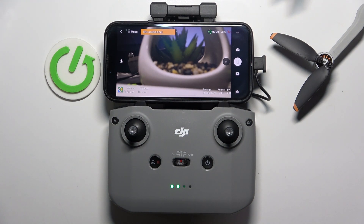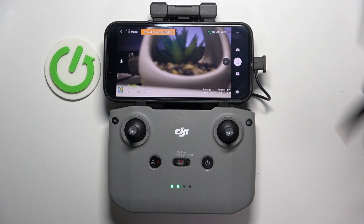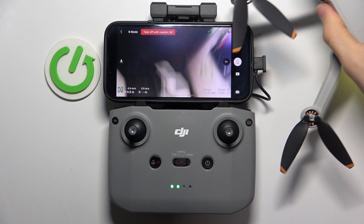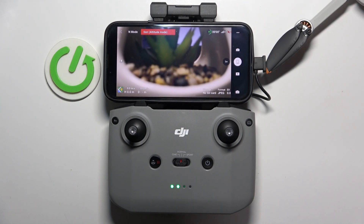Welcome to HardRestInfo. I'm going to show you how to calibrate the camera gimbal on DJI Mini 4K. Here we have the gimbal, and sometimes we should calibrate it. If you think that you should calibrate it, here's how.